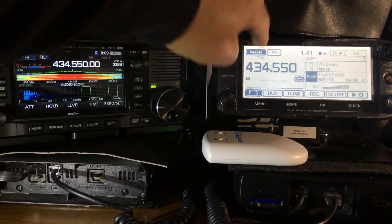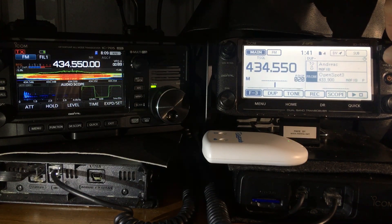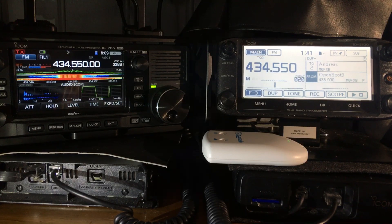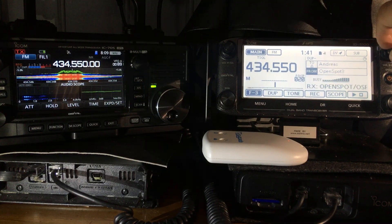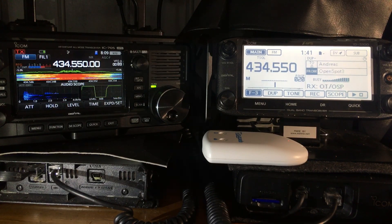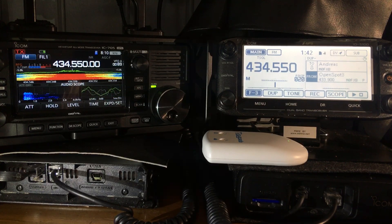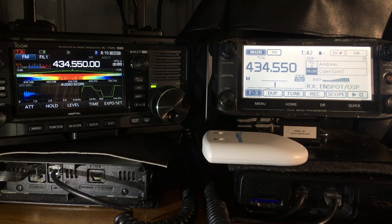Let's go back into dual receive and try changing to reflector 1C on the OpenSpot to get a better test. Changing over now — OpenSpot connected to REF001C. No activity there, so let's try 30C — OpenSpot connected to REF030C. No luck there either.